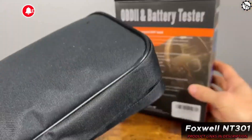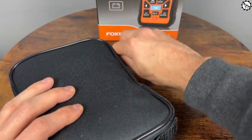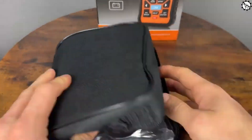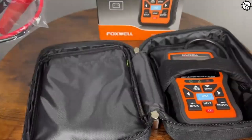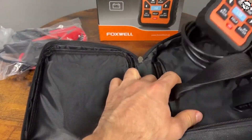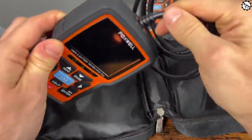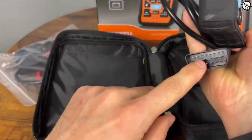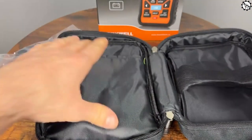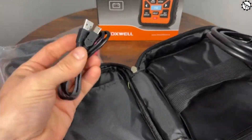The Foxwell NT301 OBD2 Scanner. This is a great tool for anyone who wants to diagnose their car's problems and clear the check engine light. An OBD2 scanner is a device that plugs into your car's diagnostic port and allows you to read the codes stored in the car's computer. These codes can tell you what's wrong with your car, and they can also be used to clear the check engine light. The Foxwell NT301 is a budget-friendly OBD2 scanner that offers a lot of features for the price.